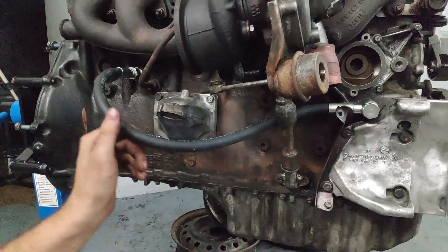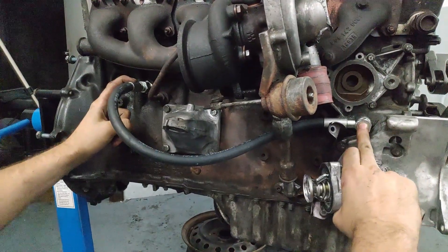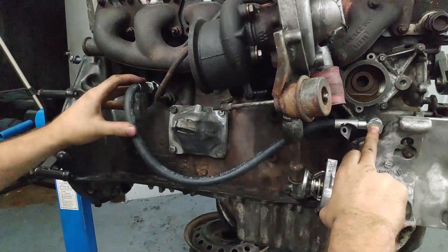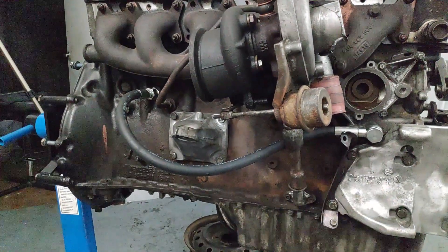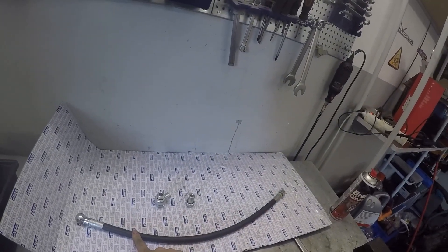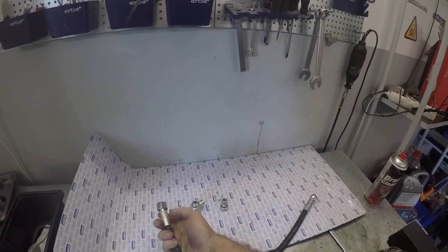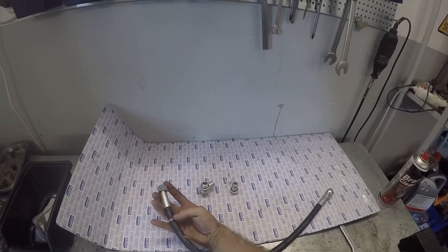After assembling it, it looks like this. It could also use a banjo bolt on this end so it wouldn't stick out so much, because now it could interfere with the exhaust. Small update on the cooling mod: I tried fitting it on the block and this approach isn't really good — here where it connects to the block, it sticks out way too much and will interfere with the exhaust. So there are two options.